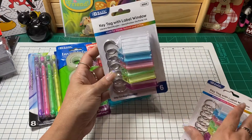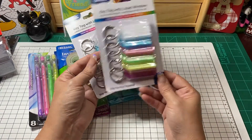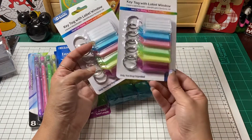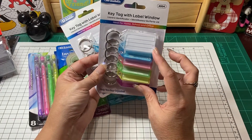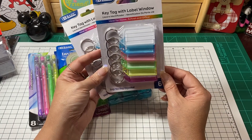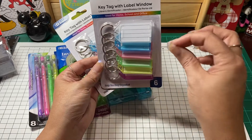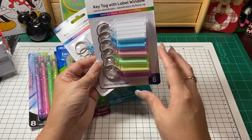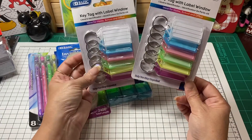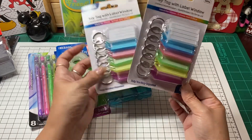And then these key tags — I just picked them up because I thought there might be a really cute way to gift these, or add them to some of your crafting Happy Meal. You could probably pull one piece out, put a thicker piece in, put maybe a sticker on there, or put stickers on the outside. There's got to be some way to make these really super cute and adorable, so I did pick these up thinking they would be really cute on some Happy Meal.